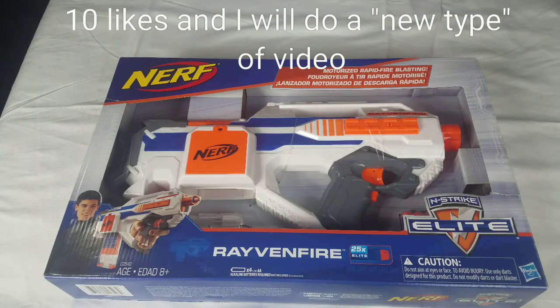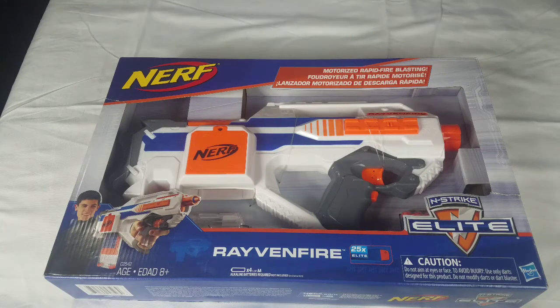Hey, yo! What's going on, guys? Class with Jayden, back with another video. And in today's video, we're going to be reviewing the Nerf Ravenfire.